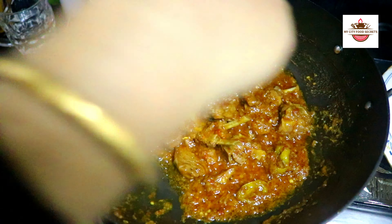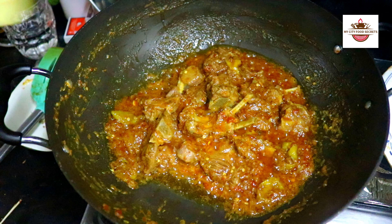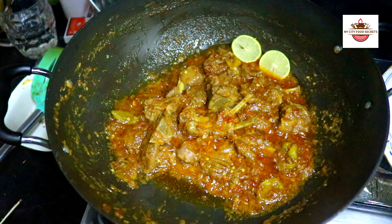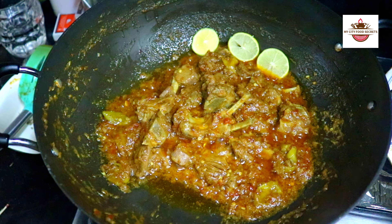Add water and mix it well. We are ready to make this recipe very quickly. Try this recipe too.